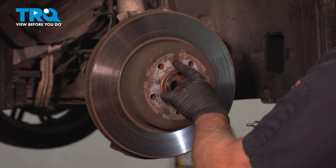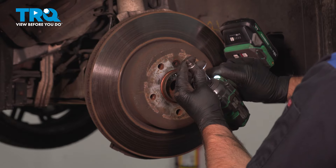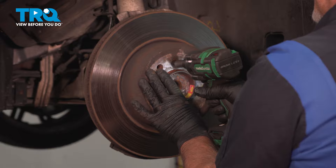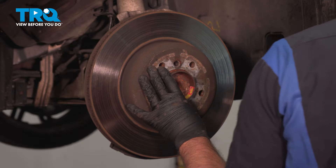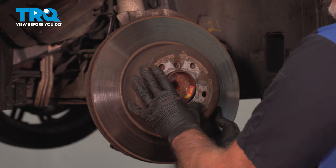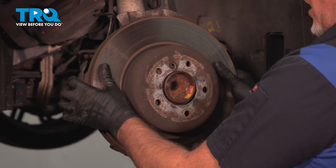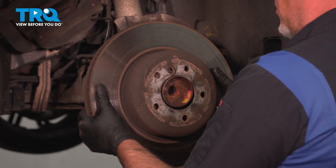Now we're going to take the rotor off. There's a screw right here — use a 6-millimeter hex socket. Take that off, grab the rotor, and slide it off. If it's stuck on there, you can just use a hammer and hit around the surface of it.